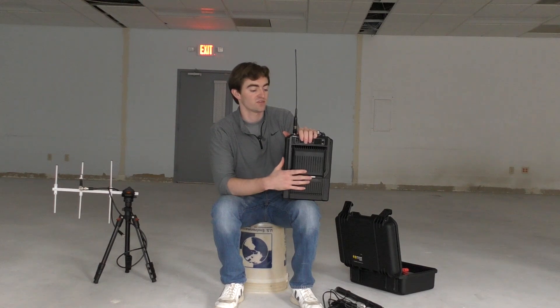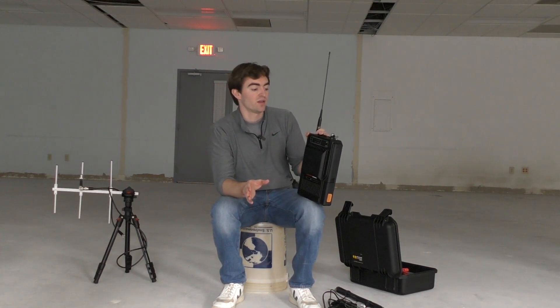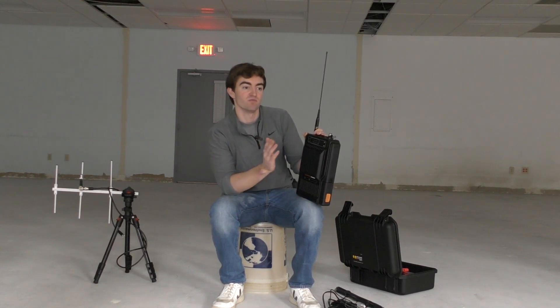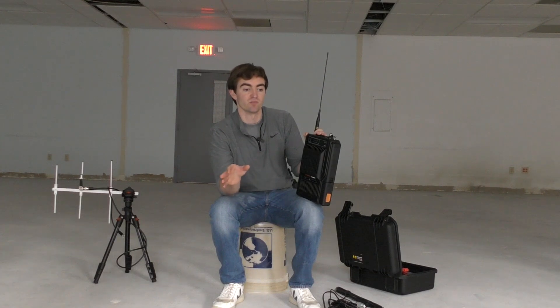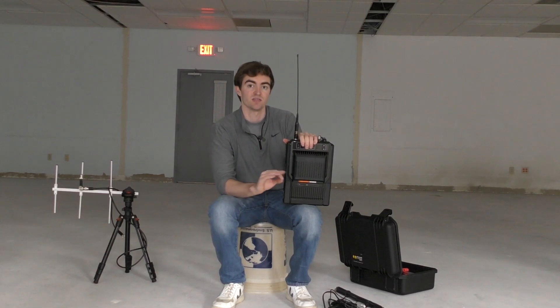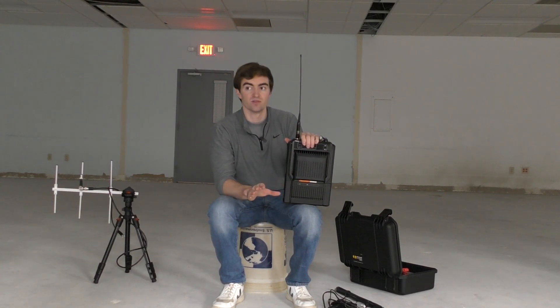FCC licensing can also be a little bit easier with SFR because, as far as the FCC is concerned, it's really a mobile radio — since it's only using a single frequency, it's not really treated as a repeater. One consideration with SFR is cross-compatibility. Unlike traditional analog mode and digital mode, which is a standard and is cross-compatible across brands — you could have Motorola equipment and Hytera equipment both talking on a repeater in standard digital DMR mode — SFR is a proprietary type of technology. To ensure it works properly across all your radios, we recommend sticking to one radio brand. If you have Hytera radios and you're doing SFR, stick with all Hytera radios to avoid cross-compatibility issues.